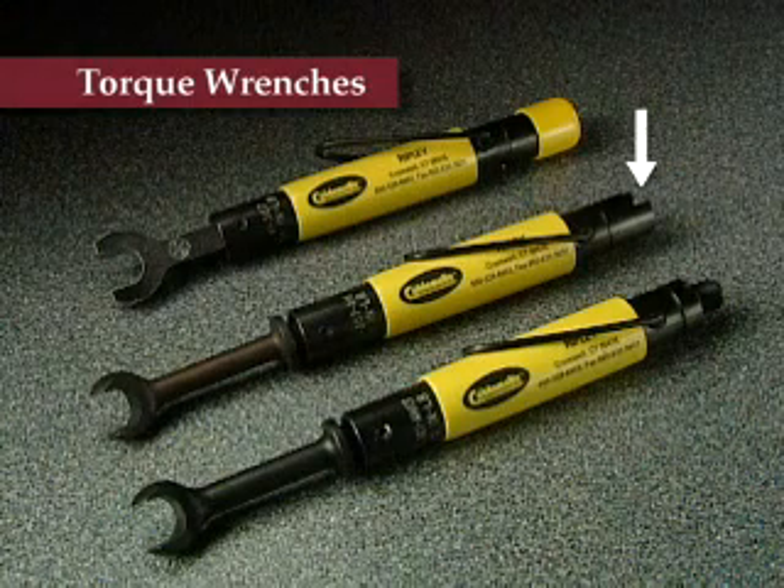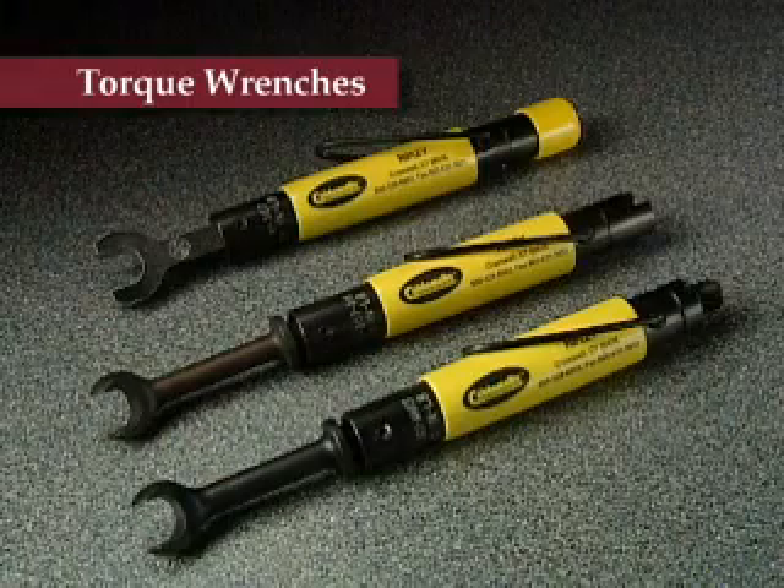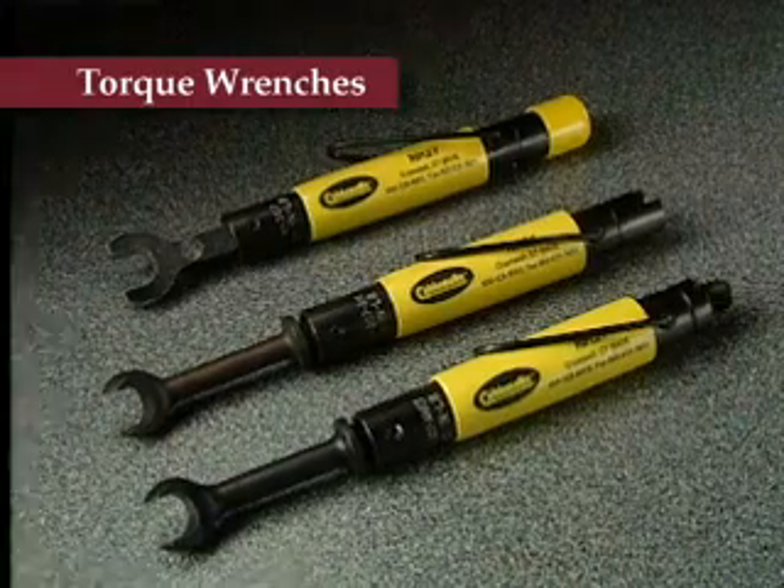The TWAH comes with an angled head to reach tight spots and a handy tap port re-threader. The TWAHIT also comes with an angled head and an F connector insertion tool. Removable belt loops and full cushion handles round out the quality features.